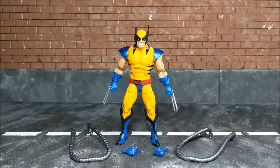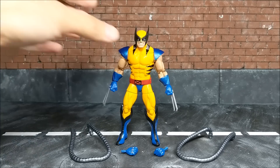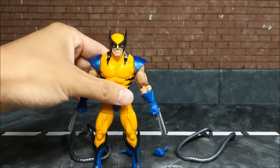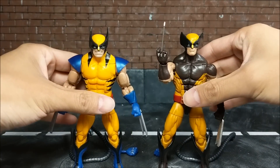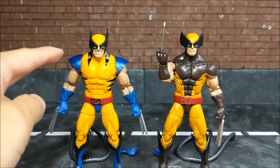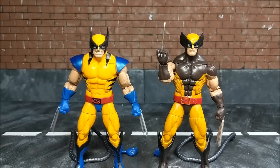Now that we have Logan's son here unboxed, you can see he comes with the Apocalypse BAF hoses and an extra set of blue fists without the claws — just like the brown suit release. That's not surprising because this figure is just a repaint of the brown suit figure with additional shoulder pads.